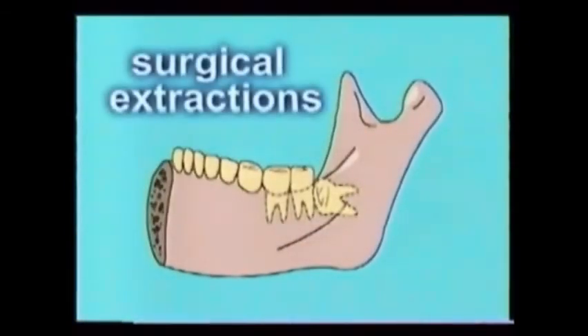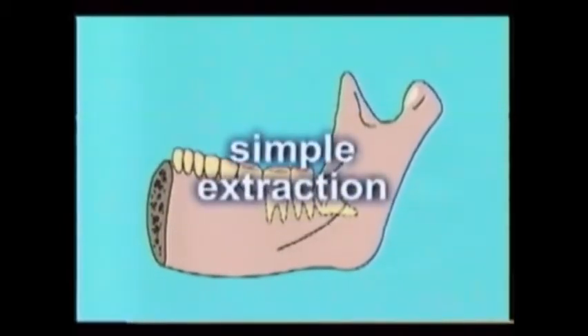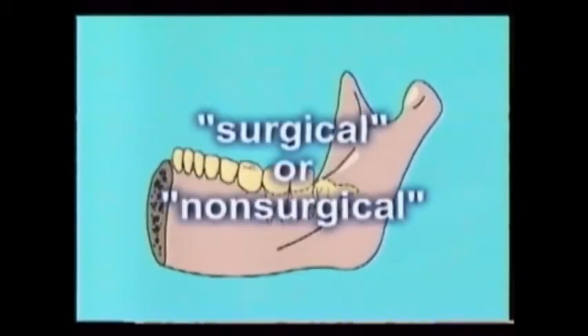Occasionally, impacted teeth must be extracted surgically. This might be when they're totally impacted under the gums and/or bone, or partially impacted when a small portion is exposed to the gum tissue. Sometimes surgical extractions of impacted teeth are called complex extractions, a term to avoid since it implies some other extractions are simple. The preferred terms are surgical or non-surgical extractions.